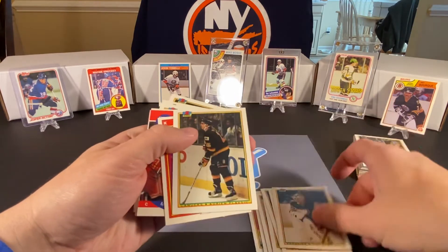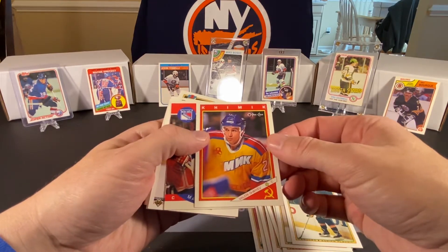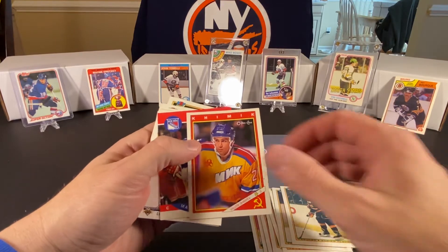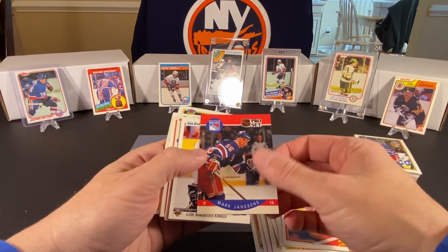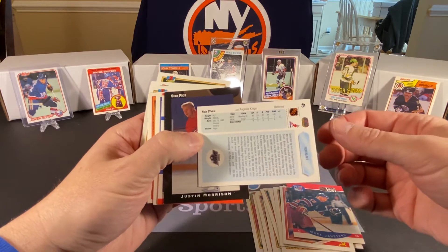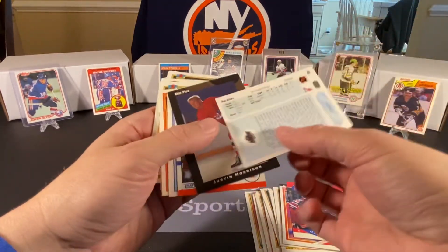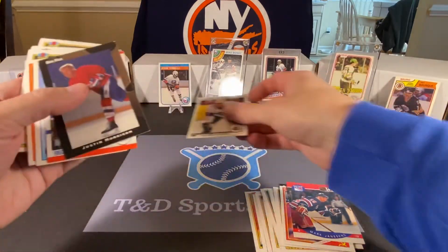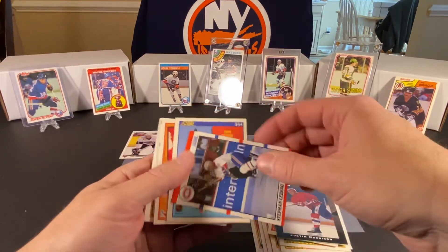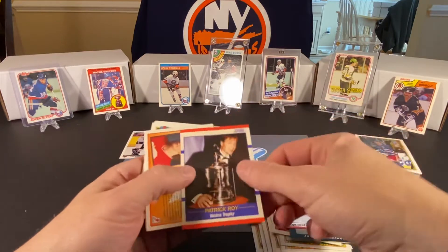Dave McIlwain, Tom Barrasso, Adrian Plavsic, Valeri Sherev. I think OPC made a Red Army set somewhere along the way, so that could be what that's from. Mark Janssens. Rob Blake — that's a good one. This might even be Rob Blake's rookie card. Could very well be. Star Rookie. This is Upper Deck from 1990. We actually have a couple of boxes of those that we might open on the channel sometime. Justin Morrison — can't say I know who he is. Stephane Lebeau — he won a cup with the Canadiens in 93.